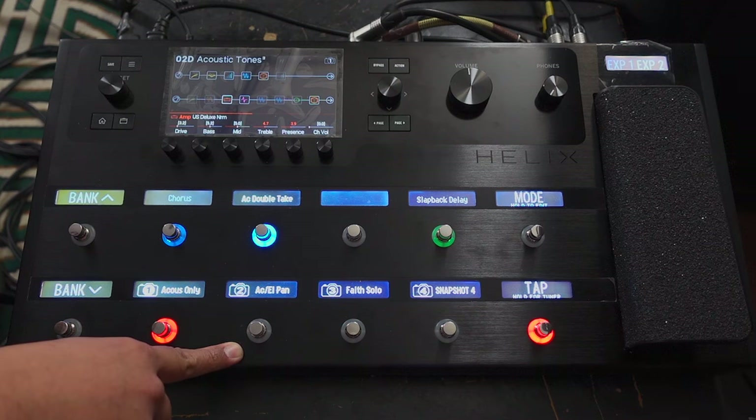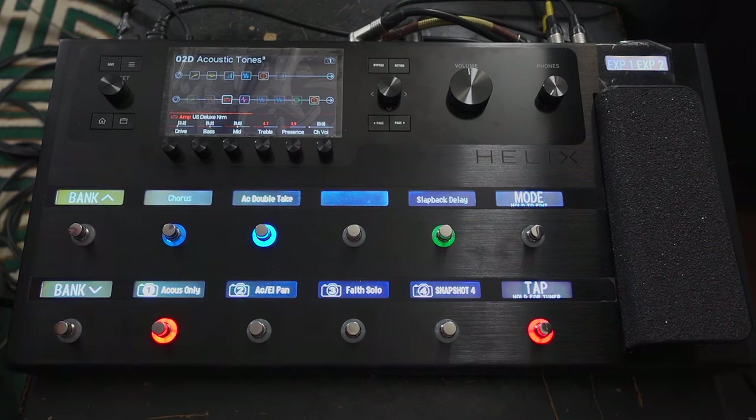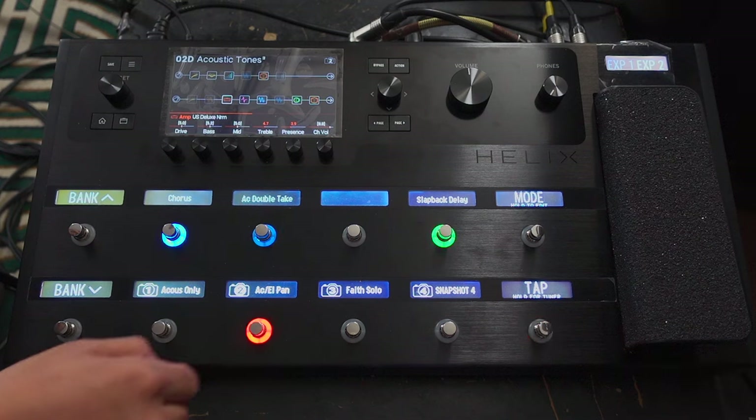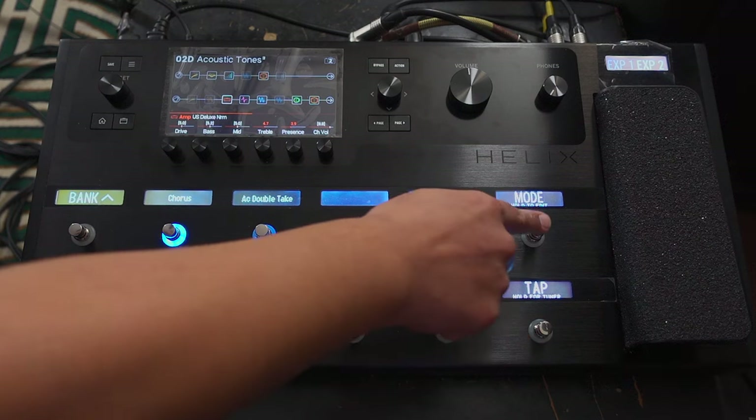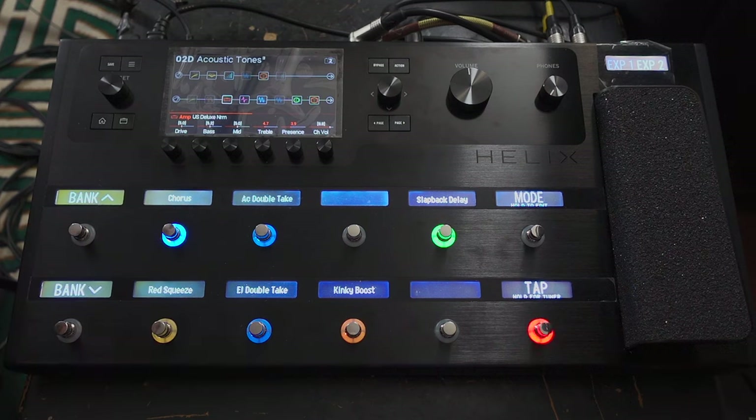My second snapshot is acoustic and electric, and I've panned them. So if you want to hear this properly, you're going to have to put some headphones on, or at least listen through some decent speakers. I've put some chorus on the electric guitar. I haven't got the double-take on because it's going to be panned anyway — that's why I didn't have it. Here's what that sounds like.